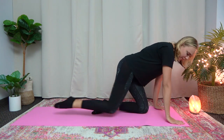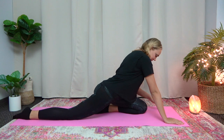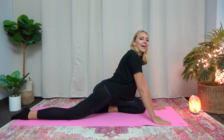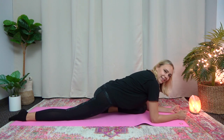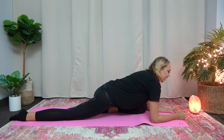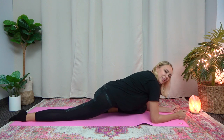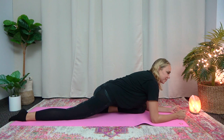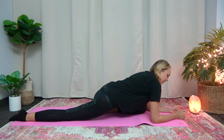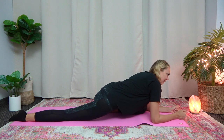Now switch. So other knee bent and then other leg out and get down on your elbows. And we can rock side to side 10 times. 1, 2, 3, 4, 5, 6, 7, 8, 9, and 10. Great job.